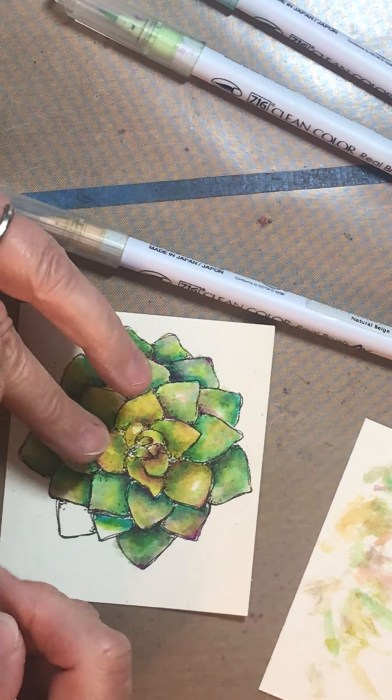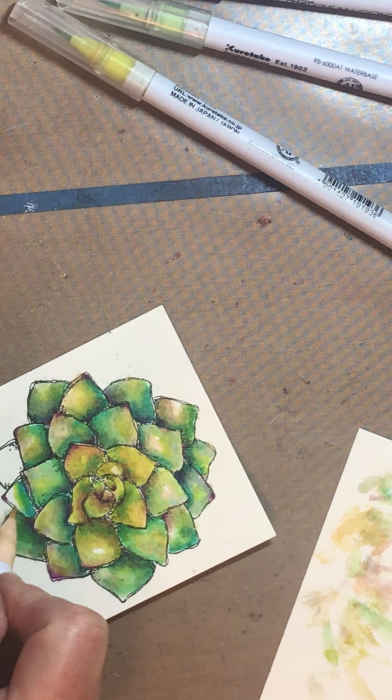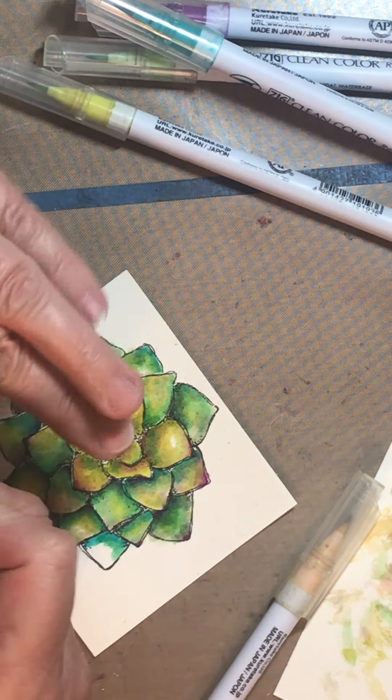Look at me being even more sloppy on this one. One more to go - pale green, a little smudge of this, a little smudge of that, a little dab of my purple there and there again. I hope it doesn't all look the same - that's the only thing.